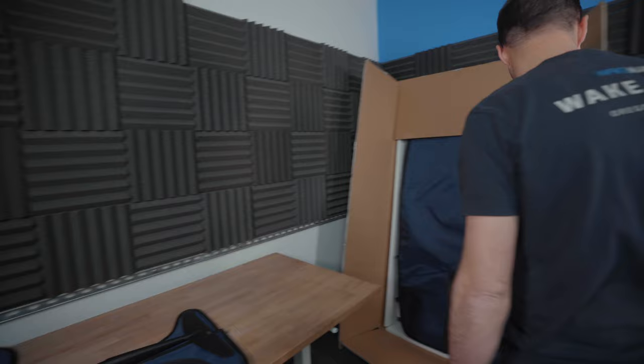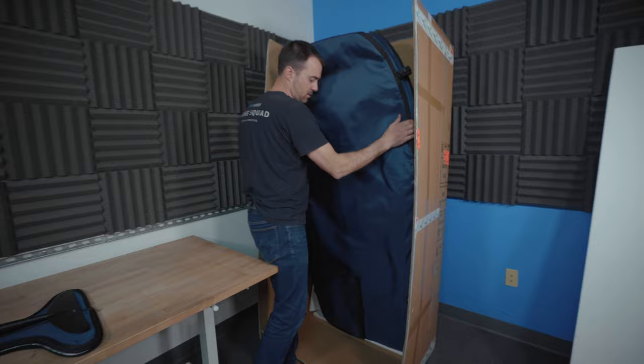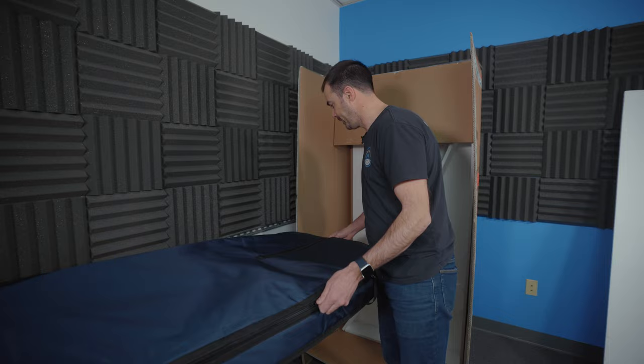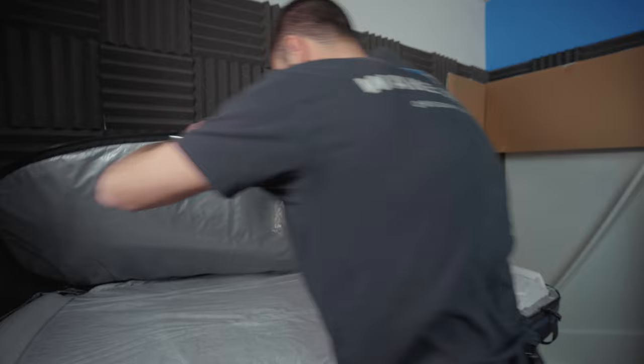The board comes with its own board bag, which is pretty sweet. It has a pass-through for the mast, so you can cover everything up even once it's built. If you're storing it in a boathouse, on the dock, in your garage — you can do that without having to tear it down every single time, and it makes transportation a lot easier.